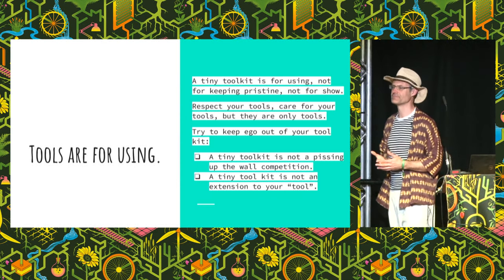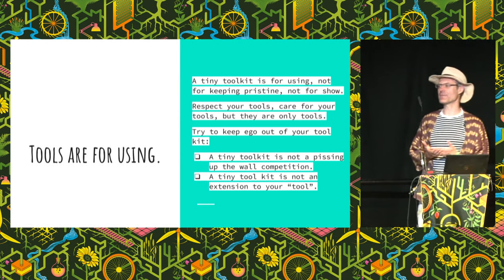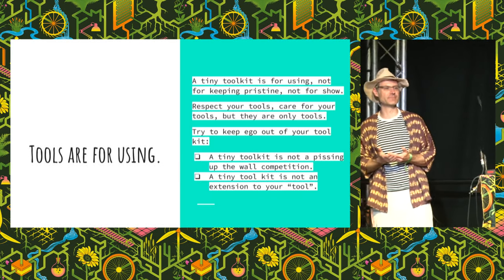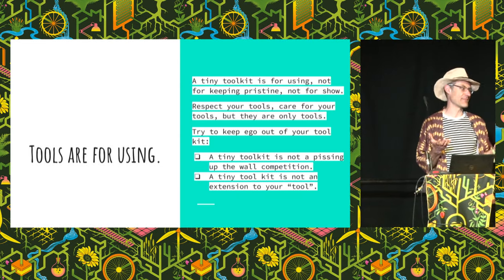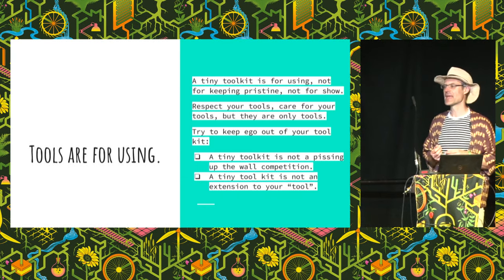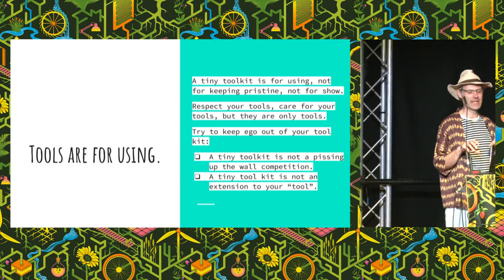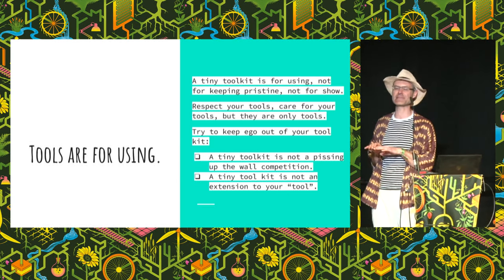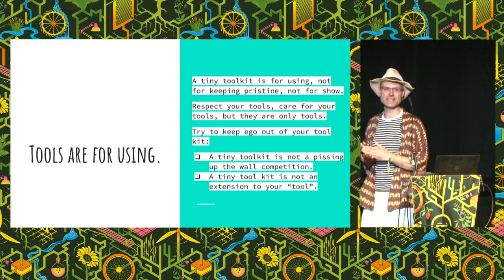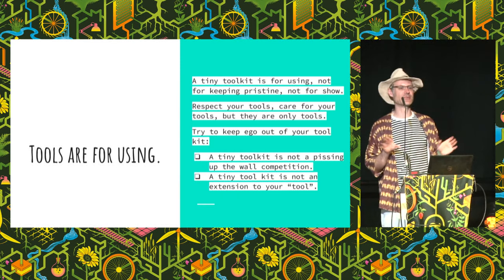Tools are for using. Tiny toolkits are for using — not for keeping pristine, not for show. I think it's a mark of pride if you wear out your tools from using them properly — you get to replace them. Respect your tools and care for your tools, but they are only tools. Something we see from EDC YouTube videos is a lot of ego — beautiful kits to show off with lots of titanium. A tiny toolkit is not a pissing-up-the-wall competition. Just have the tools, and have them for using.